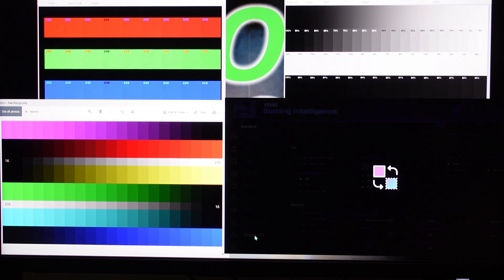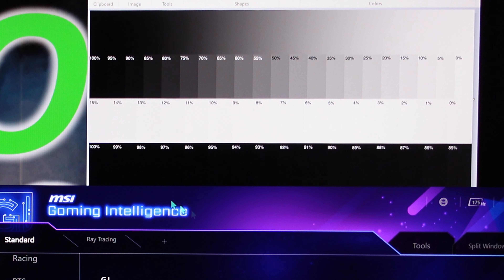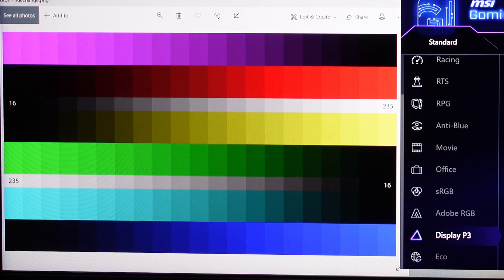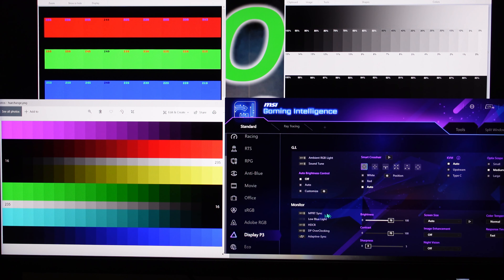Going to Display P3 — one thing I found personally is it's a little bit too dark, and a lot of the time I'll prefer to use Display P3 with Night Vision on. But watch what happens to the color tones: we get a bit of washout on the reds, greens, light blues, and blue. Of course, if you're playing a game and looking for people in the shadows that'll be a good setting, but I find Display P3 is a little too dark for watching movies.